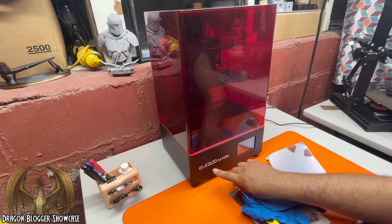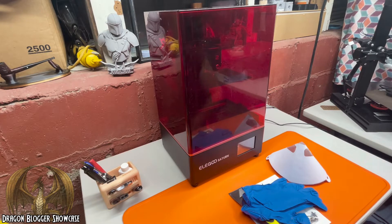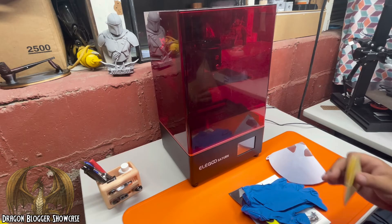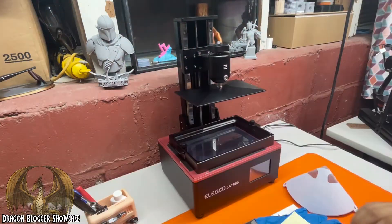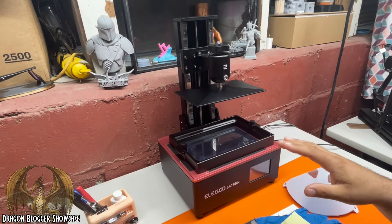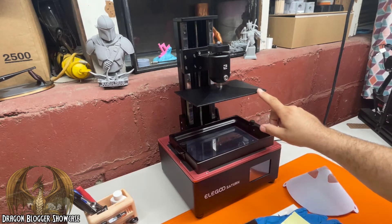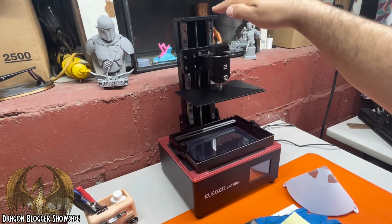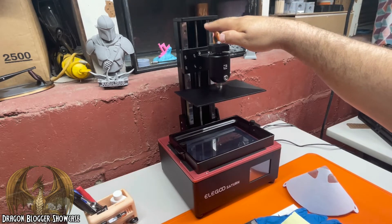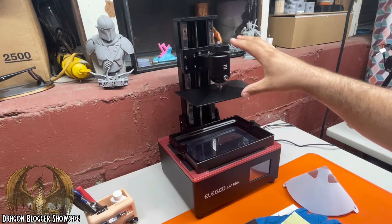We have here an Elegoo Saturn resin 3D printer. Let's talk about some of the specs of it and then we'll get into some of the stuff it comes with. This machine has a 7.55 inch by 4.72 inch build plate, and a print height of 7.87 inches tall. This thing prints massive prints.